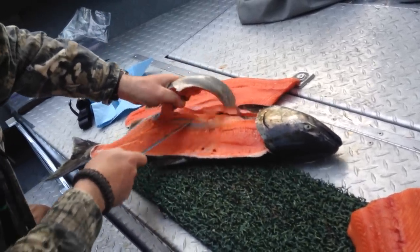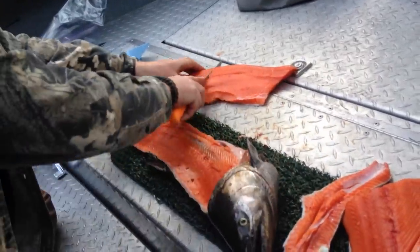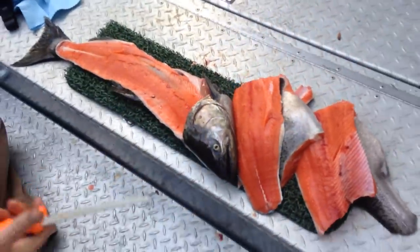How important is it to have a sharp knife? Extremely — this one's getting dull. There you have it, pretty easy fillets. Choice quality spring salmon.